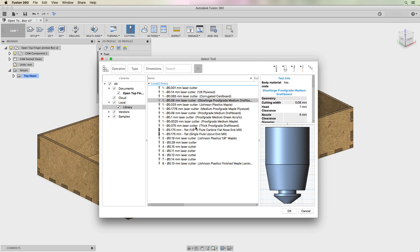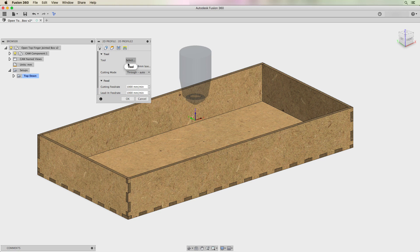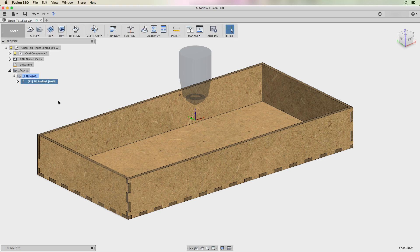Ignore the other kerf values I have — a lot of those are just from experimenting and not all correct. I'll stick with 0.08mm for proof grade medium draftboard and hit OK. That's the tool the CAM post processor will use, meaning Fusion 360 will automatically offset both outside and inside cuts to account for that kerf. Hit OK and we now have the profile for the bottom panel. You can see the blue lines showing how it's going to cut. You can rename the profile if you want.